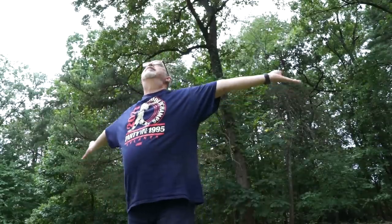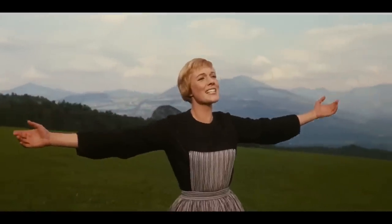Sometimes you just need a little 'ahhh' in your life. You know how it is — the busy, helter-skelter of life, day in and day out. Plein air painting can be just that. It can be an 'ahhh' to your week. No pressure. Doesn't matter what you paint, doesn't really matter where you paint. Just go out and paint.